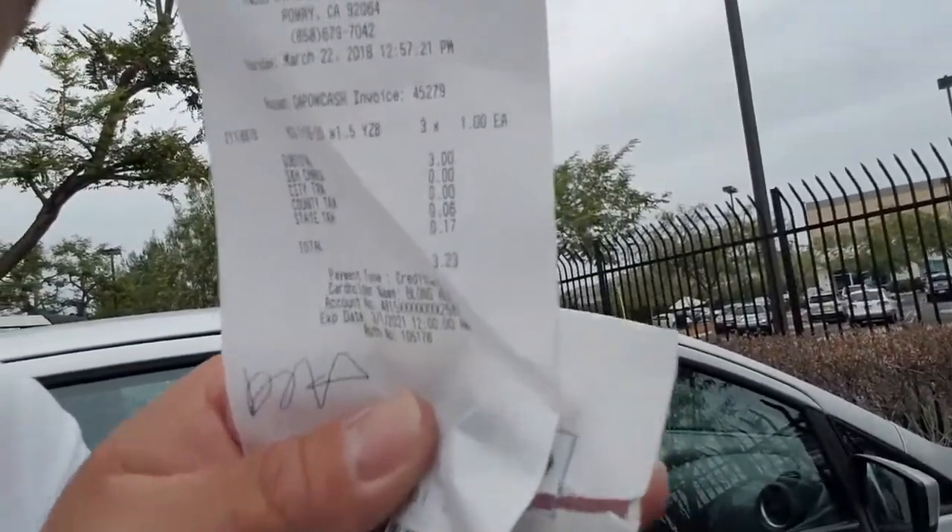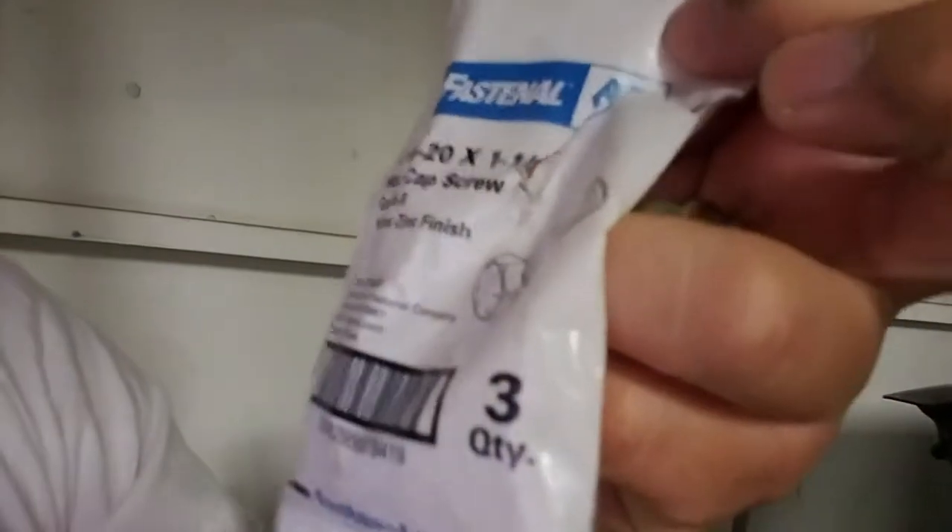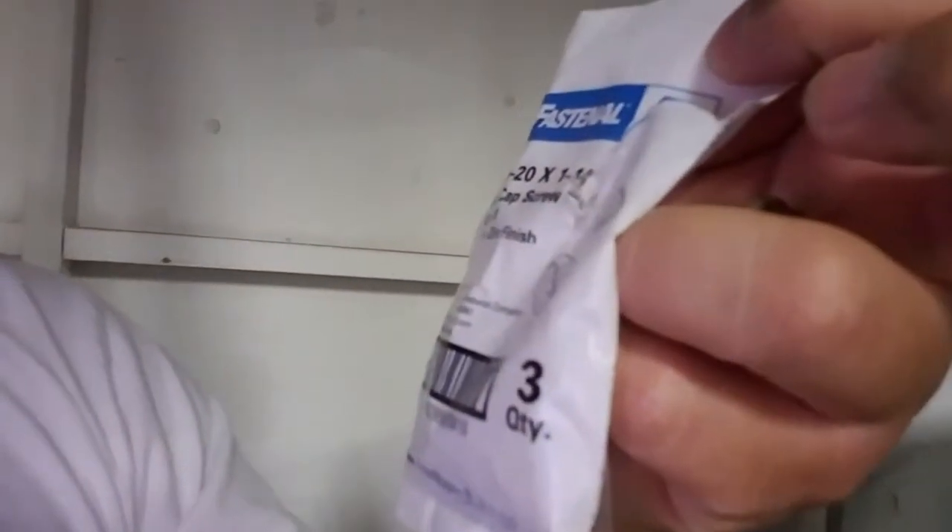Fastenal came through — that's that little store right there. It came out to like three bucks. I bought the longer ones; they don't have a head to them but it should work. Fast and All part number 211887 — 6/7 sixteenth by 20 hex cap screw. They didn't have the other type of head, just the hex screw type head.